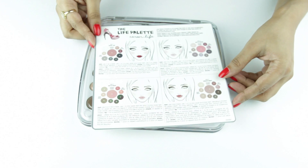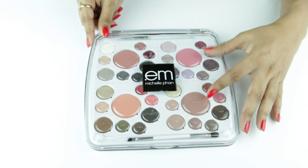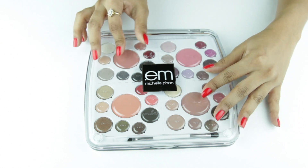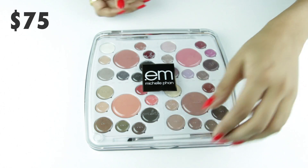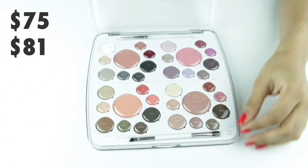It comes with a guide on how to create the looks mentioned inside. Although the palette feels sturdy, it does not really look premium. It retails for $75, and along with taxes it came up to $81 for me.